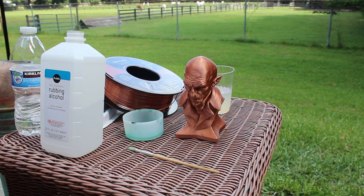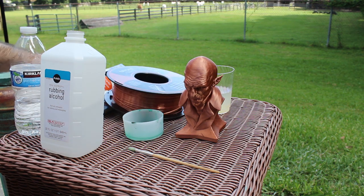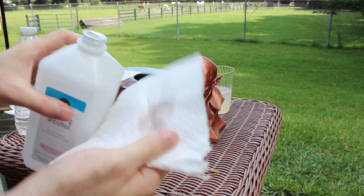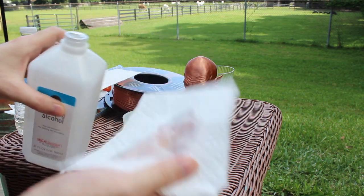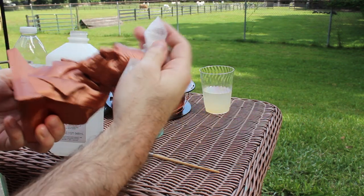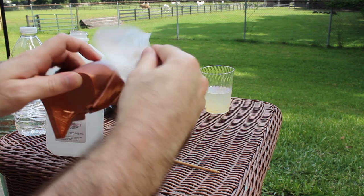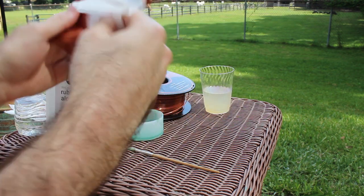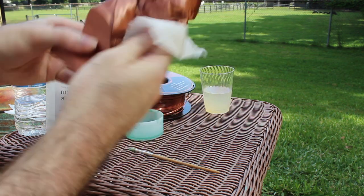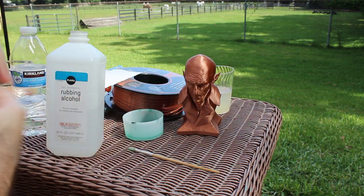There are several things you're going to need. First, some paper towels and some isopropyl alcohol — this is to clean the model. We're going to remove any fingerprints, oils, grime, and dust to get a nice clean print. And of course, you'll also need some paints.